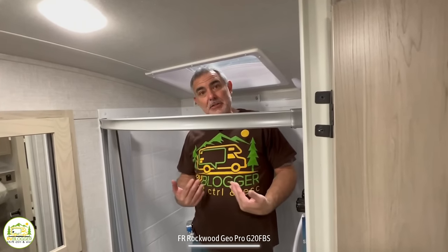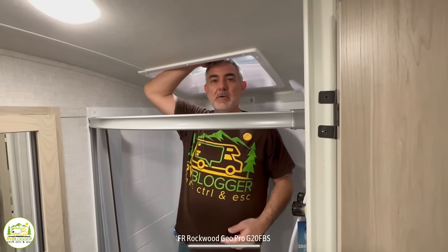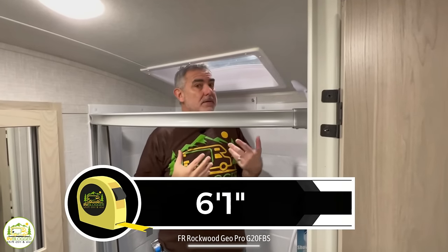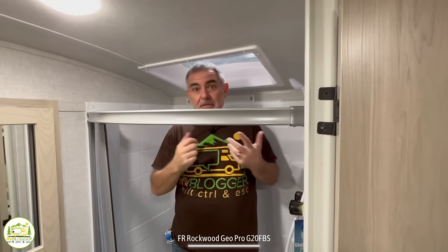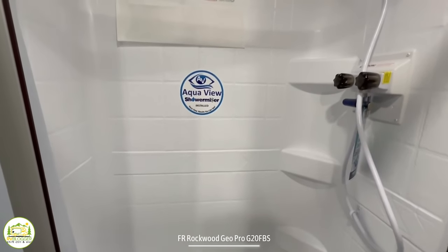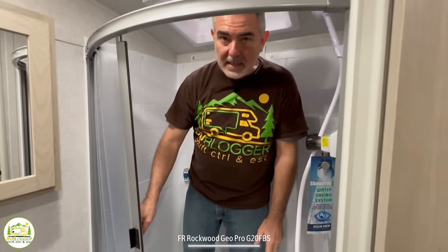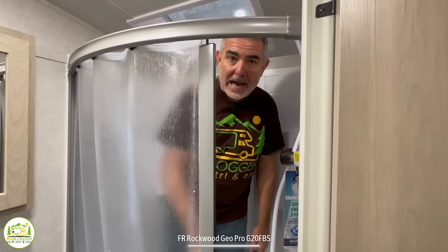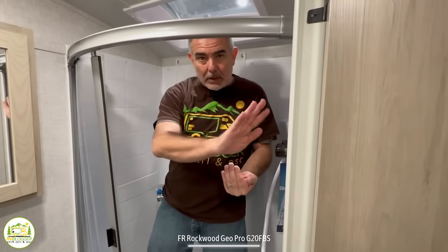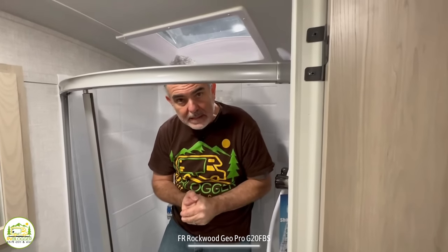Here in the bathroom I'm standing in the shower. I'm 5'11" and my head is all the way up into the skylight — there's maybe an inch or two over my head, so if you're taller than 6'1" you'll probably have to crouch down in here. A couple of nice features: in the corner it's got three spots for all your soap and shampoo, and instead of a curtain blowing in, it's on a track that curves out and away from the shower, giving you a little more elbow room.